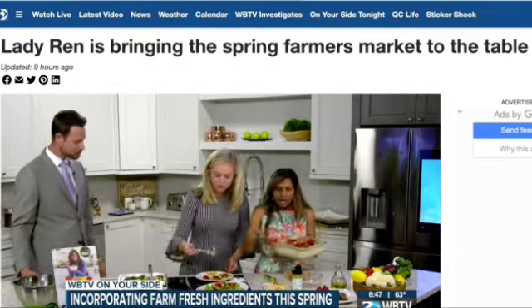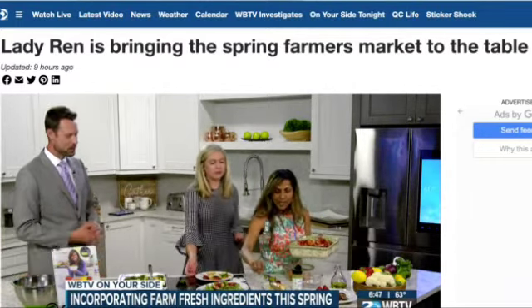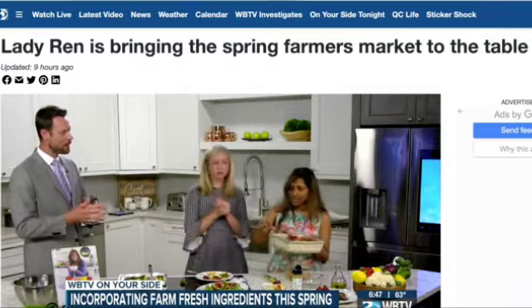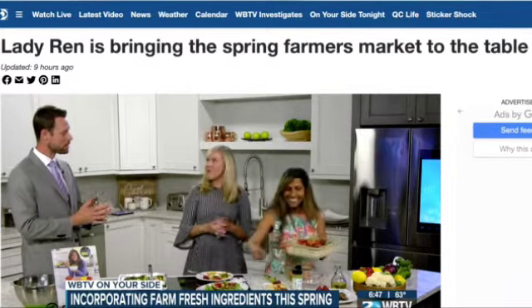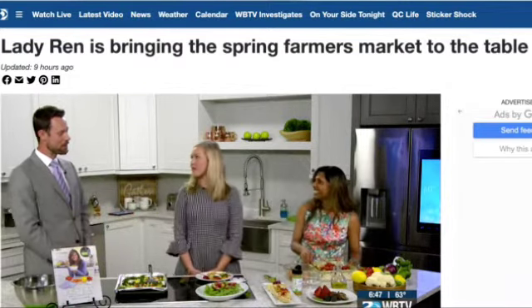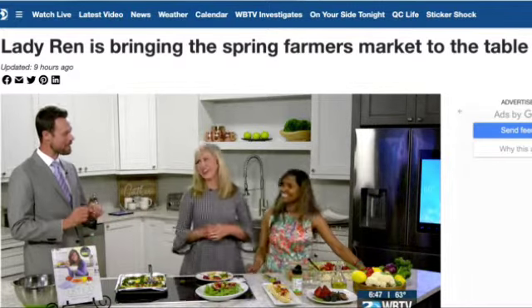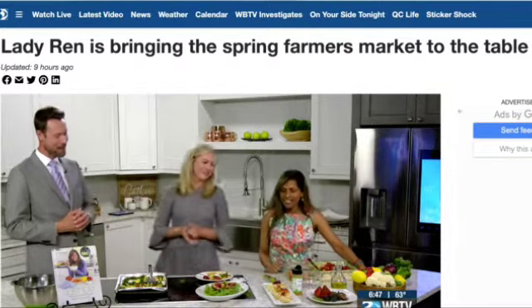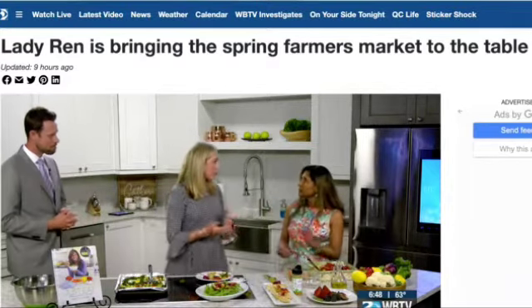Do you make this for breakfast often? When I have the time, yes! I'm glad I got to come in for an earlier shift — I often come in later and see all the great food you've prepared and feel like I came to the after-party. You've got to get here early for the party!